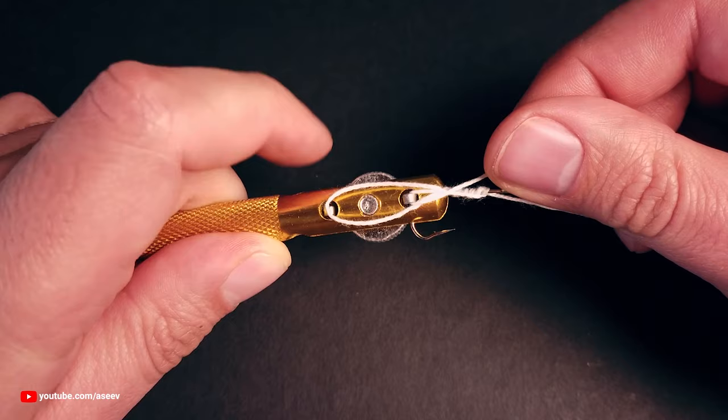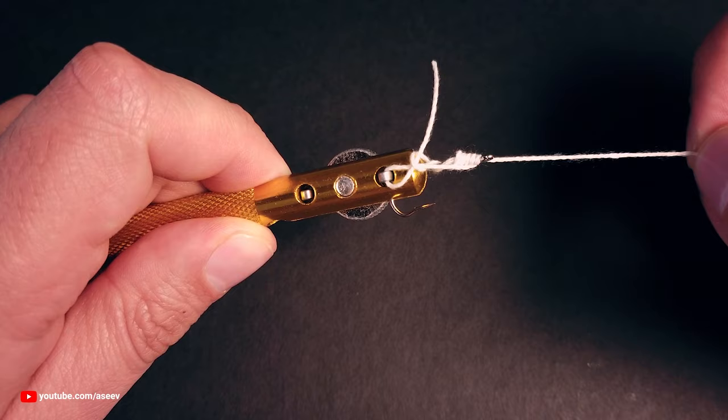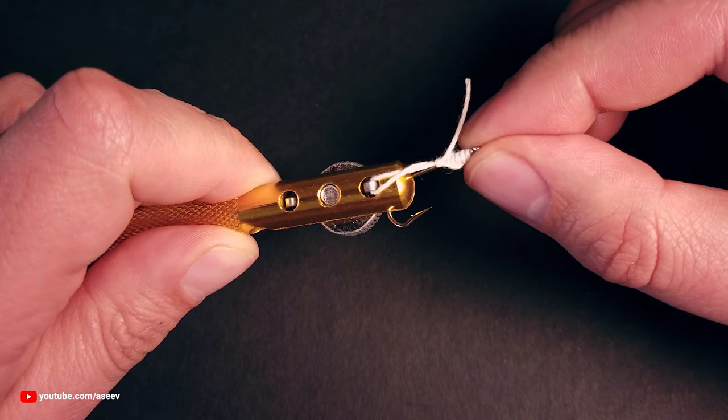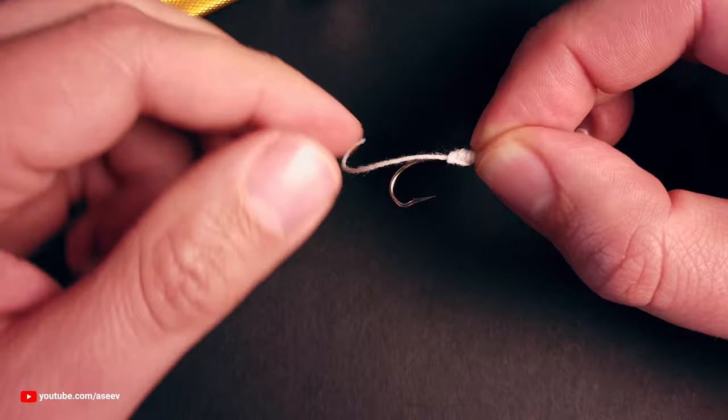Wrap the tag end around the shortest pole and press the pole down to secure the tag end. Pull the main line to tighten the snell knot, but don't tighten it completely, otherwise it will be difficult to release the tag end. Release the hook and pull it away from the tool to free the tag end. Now you can tighten the knot completely.